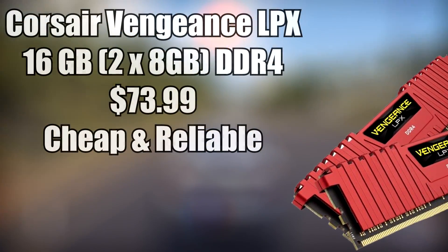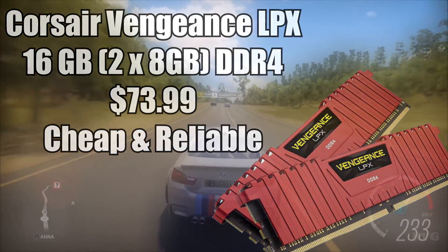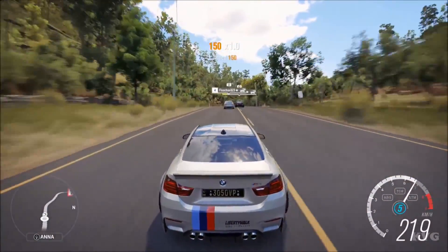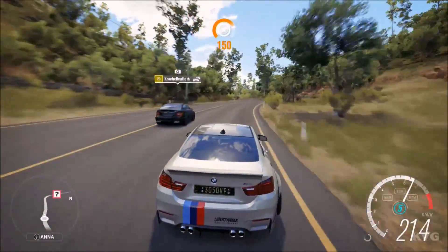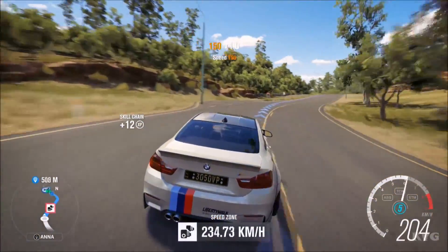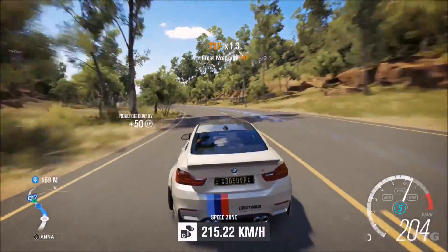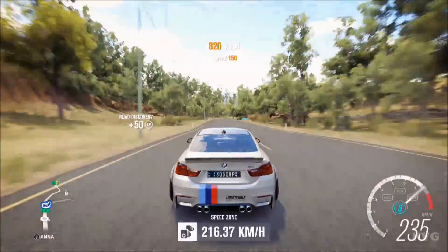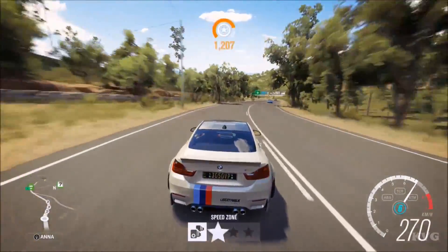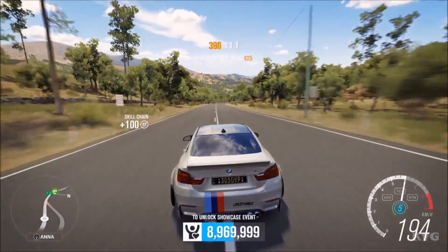For the RAM, I have the Corsair Vengeance LPX 16 gigabyte kit — two 8 gigabyte sticks of DDR4 clocked at 2133 megahertz. This kit is bright red and it's going to stick out like a sore thumb. It was the cheapest kit of DDR4 I could find. If it's worth $5 more to you for a uniform look inside your case, go purchase standard Corsair RAM. But I went with the cheaper option — it's going to do what RAM needs to do and work just fine.